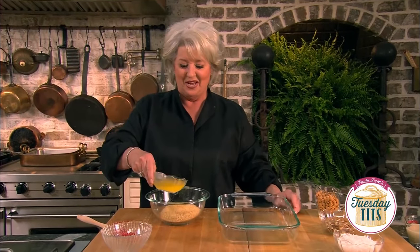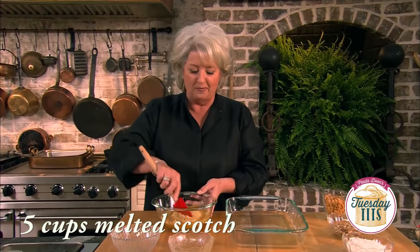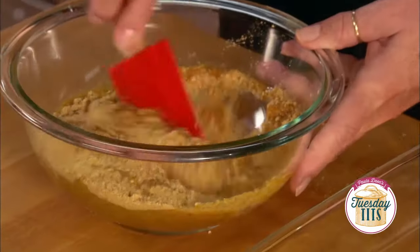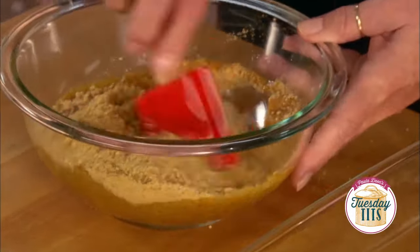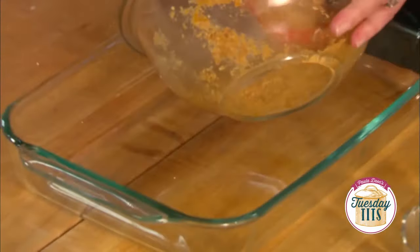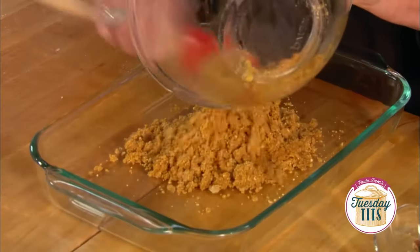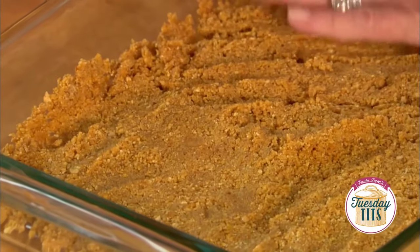I'm gonna add five cups of melted butter to our graham cracker crumbs and just make sure that all those crumbs are moistened. Then we're just gonna dump it into a 13 by 9 pan and then we're gonna start layering our ingredients.